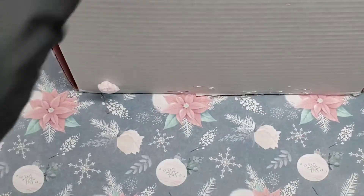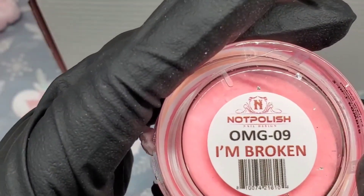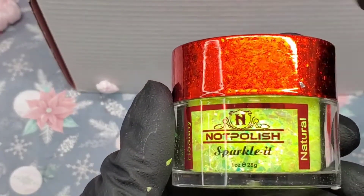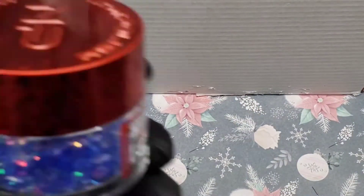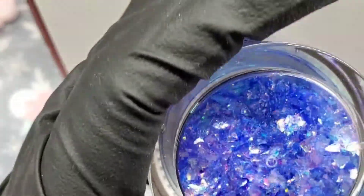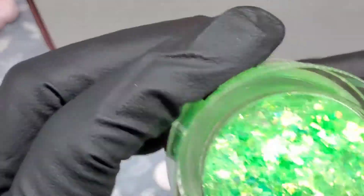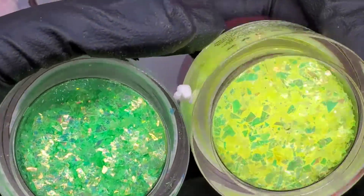It has that crackle look to it — that is so pretty to me. I love NotPolish's packaging. The next thing I got was this two-on-one powder. Then we got another mylar, and then the next one is also a mylar — this one is like a purple.